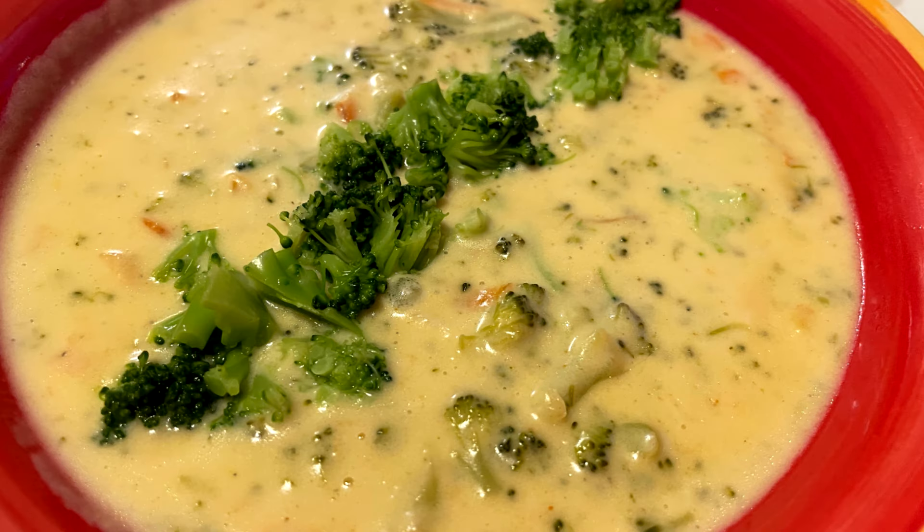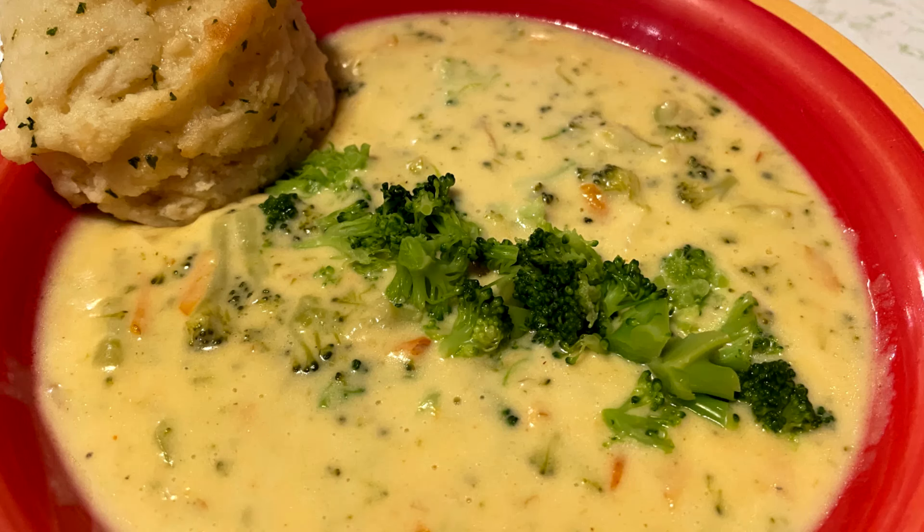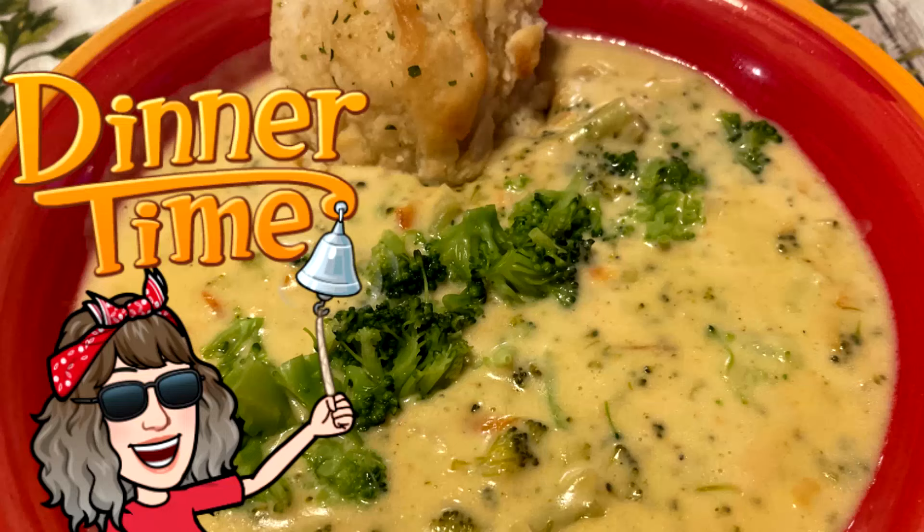Super easy to make! The broccoli cheddar soup is absolutely delicious and very easy to make. I like to garnish it with a few pieces of broccoli that I steamed in the microwave and chopped up. The biscuits really go along great with this soup. I hope you'll give this easy recipe a try — I'll leave a link down below to my blog. Thanks for watching — dinner served!